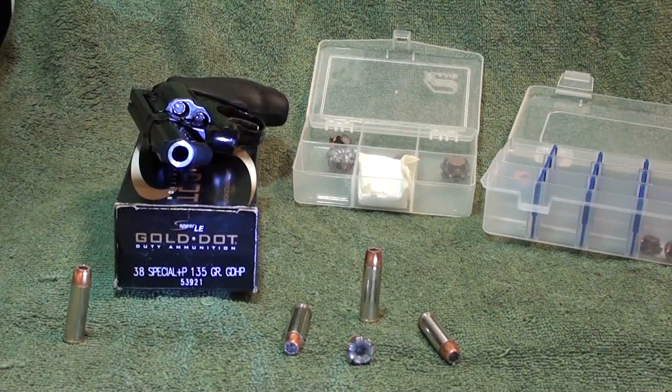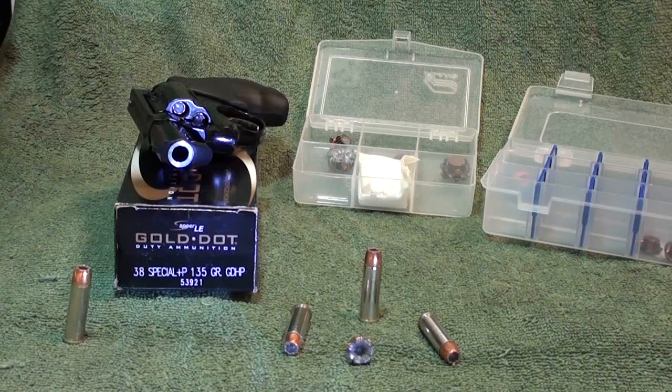Here we are at the post of the Spear Gold Dot 38 Special Plus P 135 grain hollow point — this is the short barrel version in a 50-round box. Product number is 53921. If you're trying to find this online, you'll most likely find it under 23921, which is the 20-round box, and that's going to be easier to find. Either way, it is a short barrel bullet design made especially for snubbies, which is what we shot it out of today. It's a great round — I carry it in my snubby, just came off my hip right before I turned on the camera. We're looking at 860 feet per second out of the muzzle, tested in snubbies.